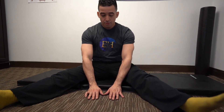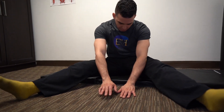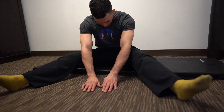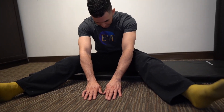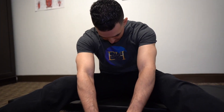You bring your chin in towards your chest and then you begin to round your back as you walk your hands out. Once you get as far as you can, you hold and breathe so you feel the stretch a little bit more. And then if you can, you walk your hands out further, rounding your back a little bit more.